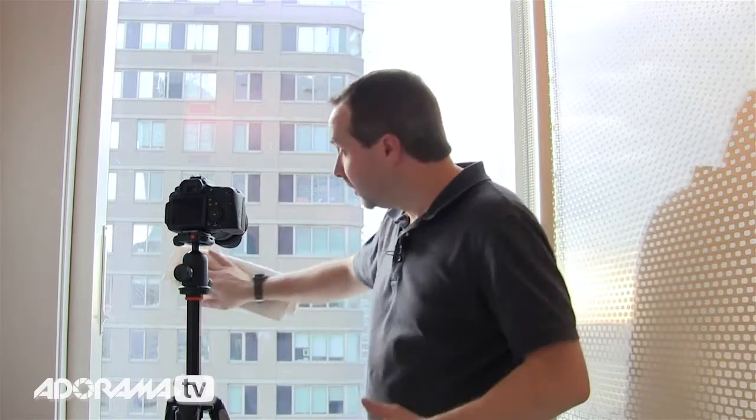Tip number two is to clean the glass really well — and not just right in front of the camera. Go right the way across, particularly if using a wide-angle lens; you'll be surprised how far it stretches. You can clean the glass on the inside, but I'm 22 floors up, there's no way I can clean the outside, and these windows don't open, so there's not much I can actually do.